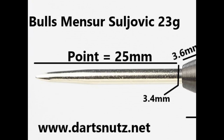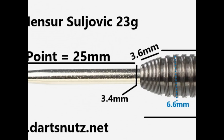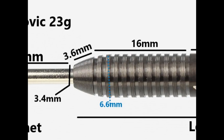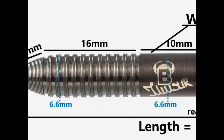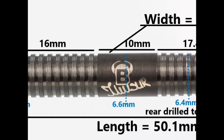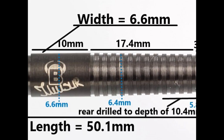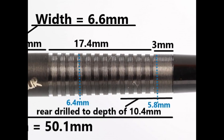The darts are fitted with a 25mm silver point. It's got a tapered nose with a small section of micro grip that's 3.6mm. Then you've got this thin cut ring grip with micro grip on top of the rings, that's 16mm wide. Then a smooth section around the middle with the logo that's 10mm wide. The barrel then tapers towards the end with more thin cut ring grip with micro grooves, that's 17.4mm wide, and then a section of micro grip at the end which is 3mm wide. The length is 50.1mm and the width is 6.6mm.